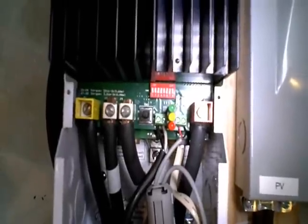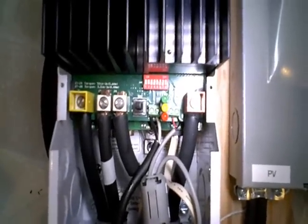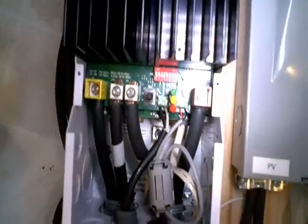We also set the bulk charge voltage and system voltage on there based on the directions. It comes with a little button so if you don't have the remote control you can start the equalization charge off the button without removing the cover plate.